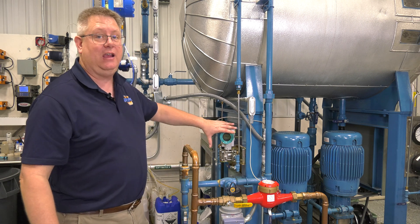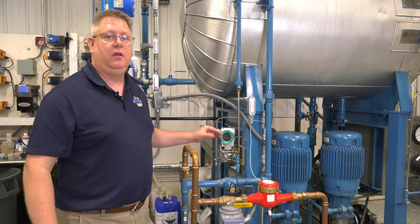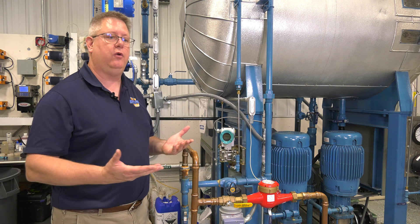Now if I start getting erratic readings, I may need to blow down the reference leg or the sensing leg to ensure that those are clear.